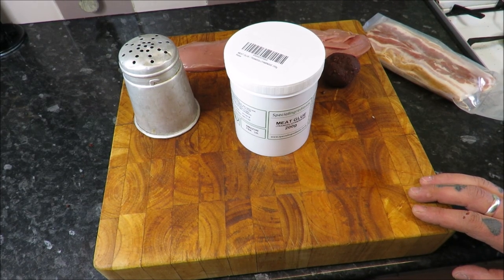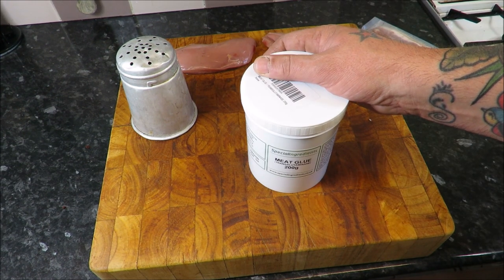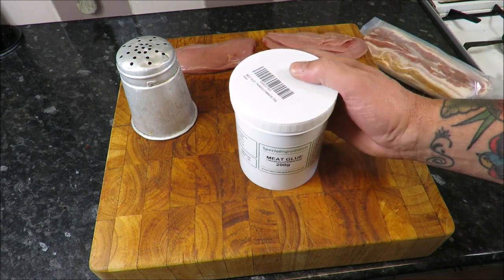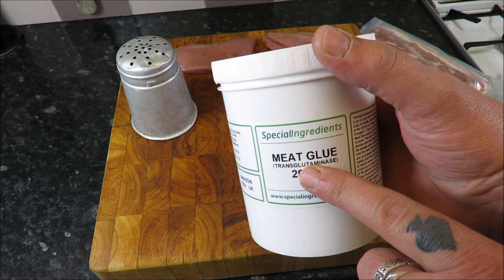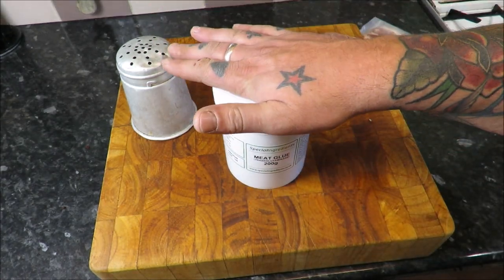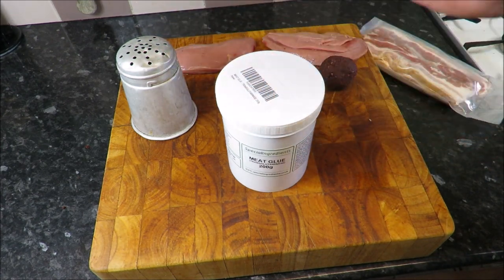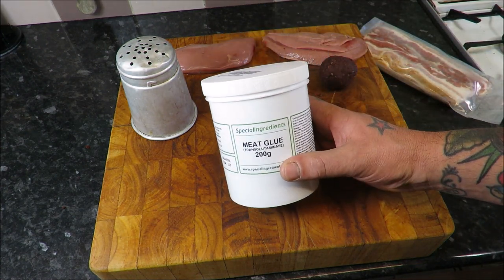Hello there my friends and welcome back to the Scott Ree Project. Today we are going to be doing something a little different. As you may or may not know, I'm all about traditional methods and traditional ways, but there is this product on the market that absolutely fascinates me. It's called meat glue — obviously not the most attractive name — its full name is transglutaminase. Now the possibilities of this stuff are absolutely phenomenal. Before you all switch off, I'm not condoning this, I'm not condemning it; used in the right way, the possibilities are absolutely fantastic.